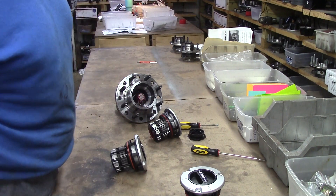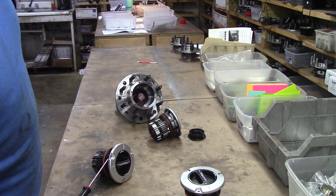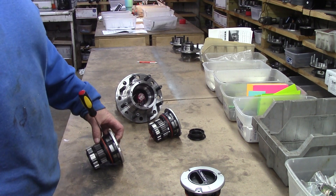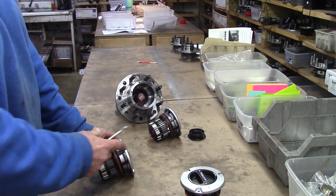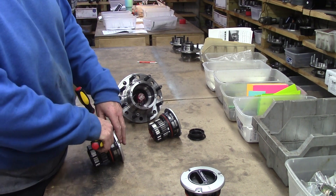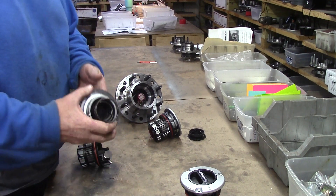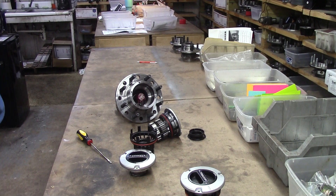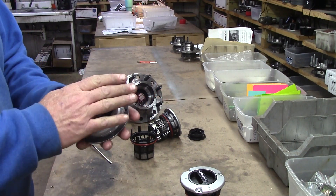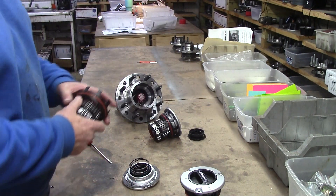Let me show you how simple it is to take these apart. If you can't do this, you shouldn't be driving a vehicle — any vehicle, even a forklift. Here are the components: cage, bezel, turn dial, spring, turn dial, spring, cage. That's all there is to it.